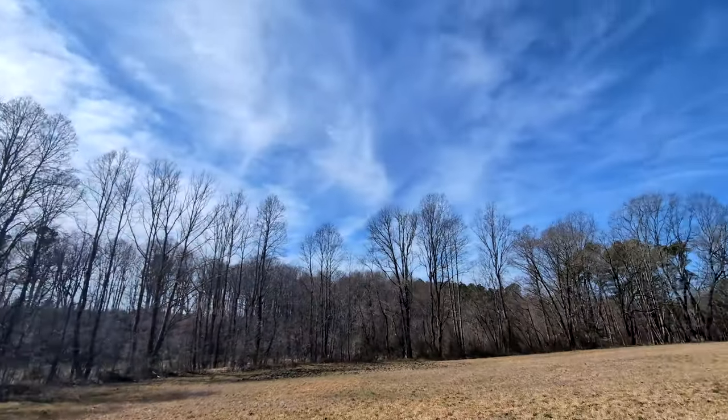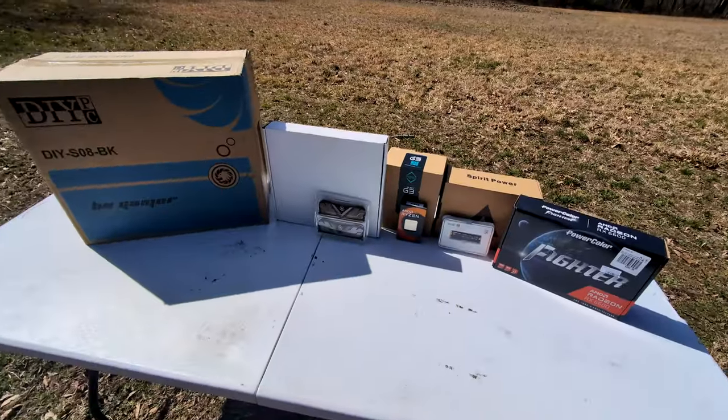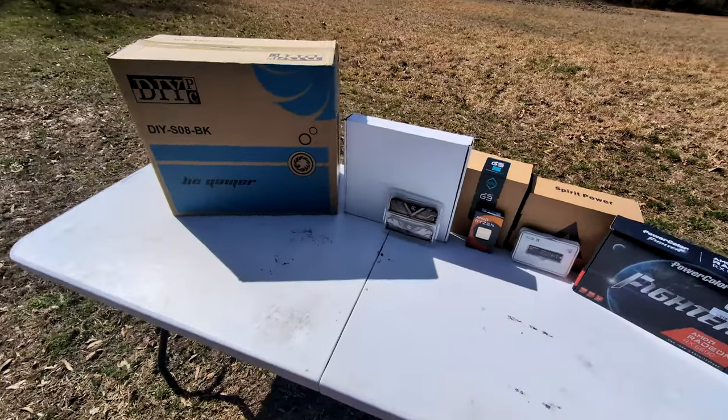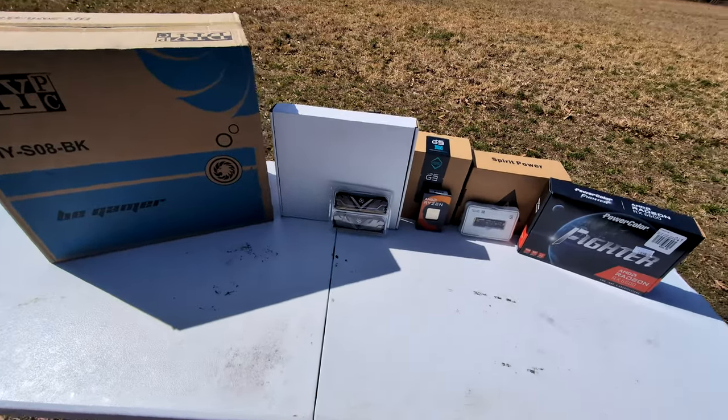Don't forget to subscribe. Another day, another PC build. Today I'm doing more of a gray and black theme, no RGB. Something very low profile, not anything too gamery.